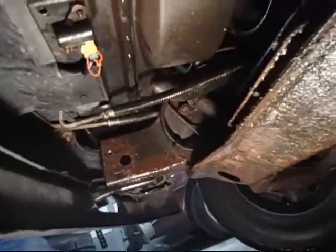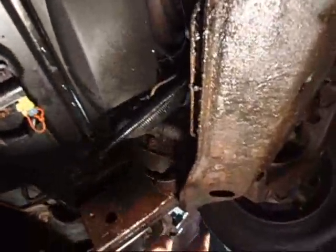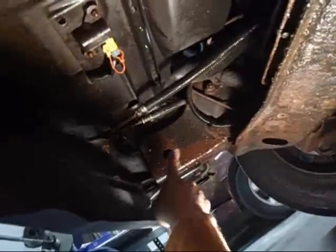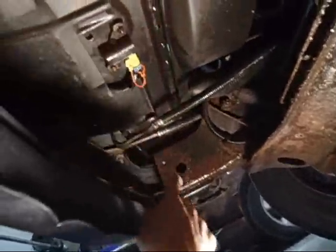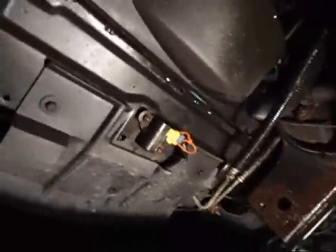Now I'm under the truck. I removed this front plastic skid plate thing - 15mm. Right there and right there. And then it's on a hinge, there's one on each side. Right there's that hole right there. These two bolts - this thing swings on a hinge. Pull those out and there's everything underneath.